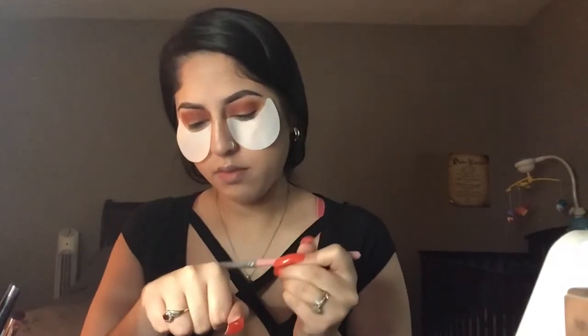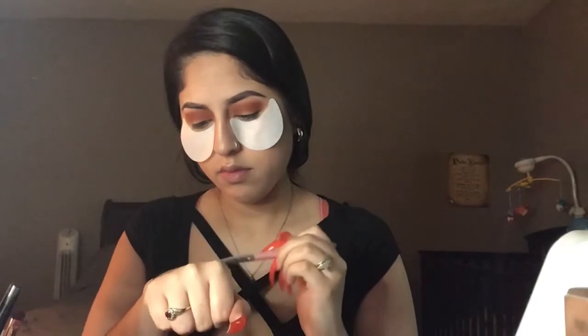Sorry, I was just rambling. Now I'm going to go ahead and cut my crease. Normally I bring it back a little bit more, but for this one I'm going to leave it kind of more to the front.